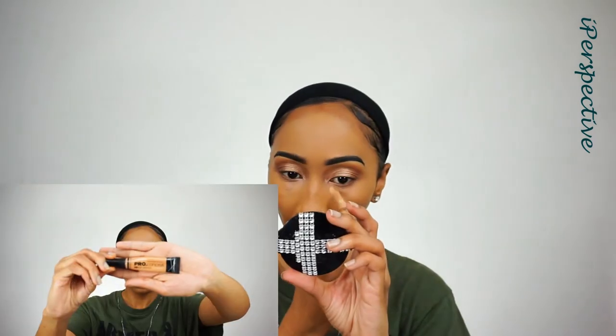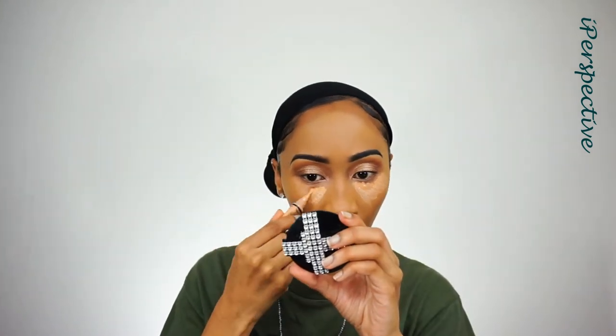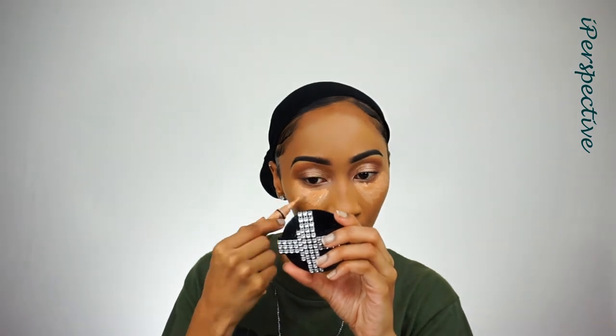Get the foundation off my earring. Then I'm going to go in with my LA Girl Pro HD Concealer in the color Pure Beige — I started using this again. You guys know I've been on my Sephora Collection Right Future Gel Serum Concealer, but I went back to this. I'm hitting that in the usual spots: underneath my eye, on my chin, around my nose and Cupid's bow, and on my forehead.